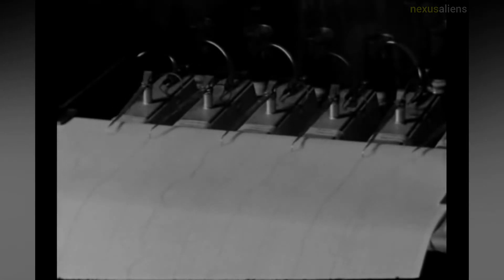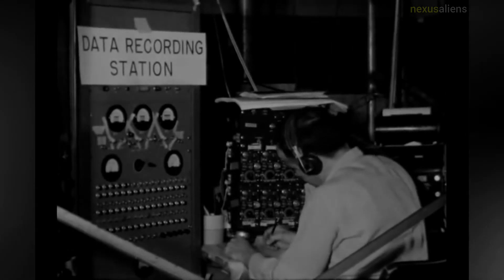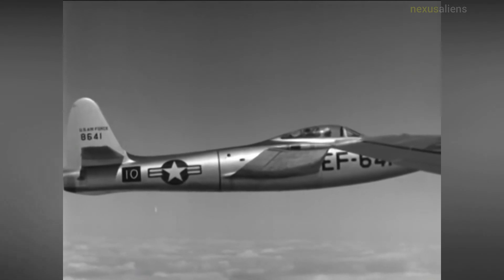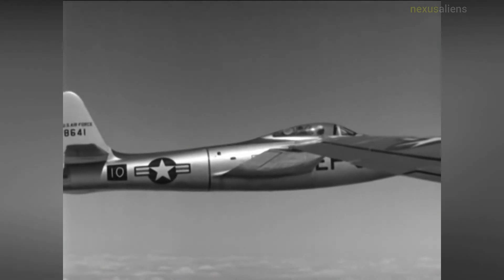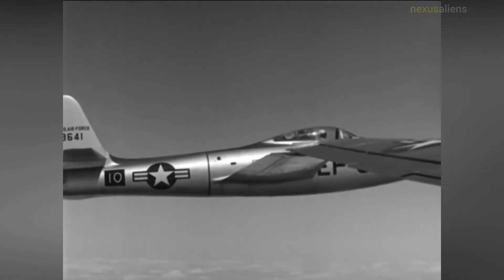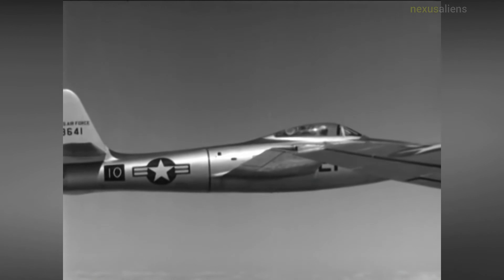Although the experimental McDonnell XF-85 Goblin escort fighter proved to be a failure, the USAF believed the bomber-borne fighter concept was still viable. The focus had shifted to a strike role, with a Convair B-36 Peacemaker carrying a Republic F-84 Thunderjet fighter. The plan was for the heavy bomber to arrive near the target and deploy the faster, more maneuverable F-84 to deliver a tactical nuclear bomb, after which the F-84 would return to the mothership. A production RB-36F Peacemaker was modified with a special trapeze mechanism in its bomb bay and designated GRB-36F, and a production F-84E Thunderjet was fitted with a retractable hook in the nose in front of the cockpit. The hook would link the fighter to the trapeze, which would hold the aircraft in the bomb bay during flight, lower it for deployment, and raise it back in after the mission.